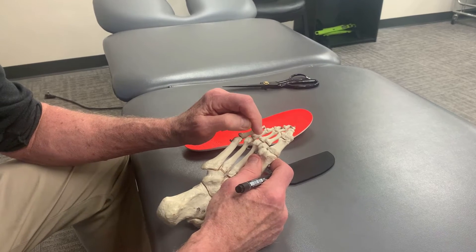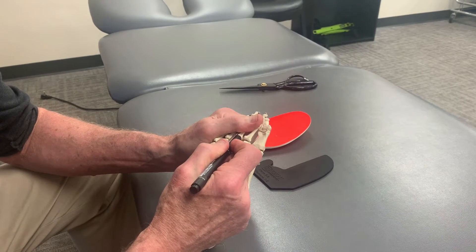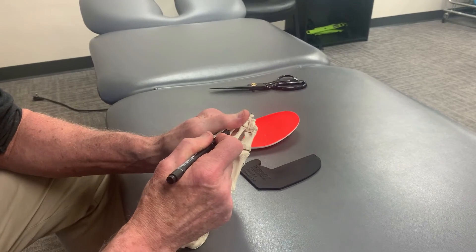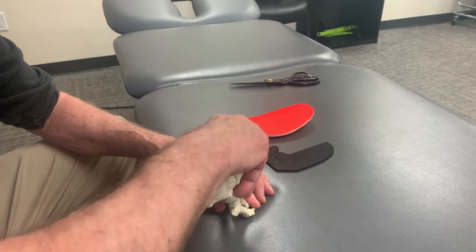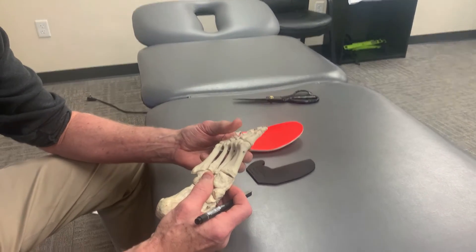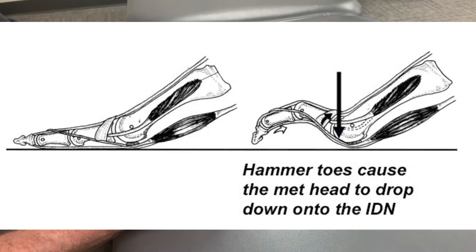Kim and others showed that right where the proximal phalanx — the base of the toe — joins the distal metatarsal head, the nerves get trapped in that spot. During the push-off phase of gait, body weight presses against it. There's normally a protective fat pad there to cushion it, but if you have hammered toes or your toes are dorsiflexing too far, that fat pad gets pulled away and the nerves get compressed.